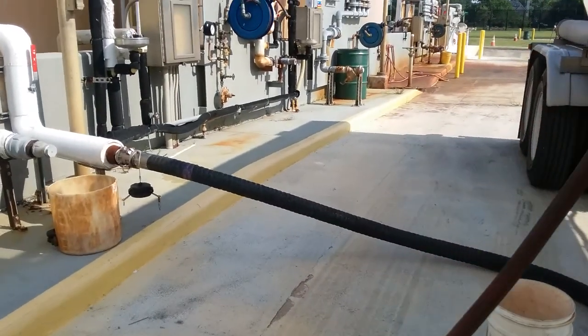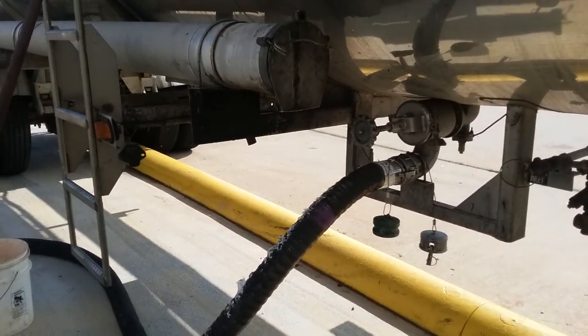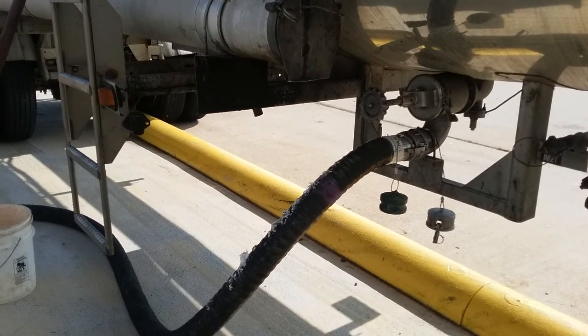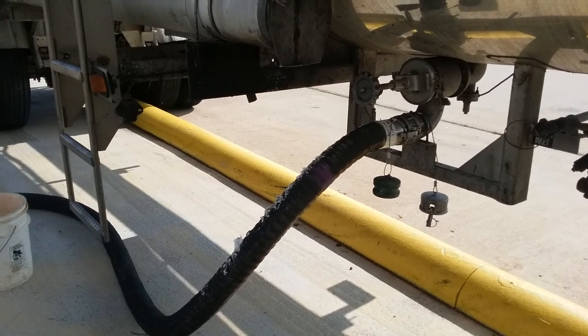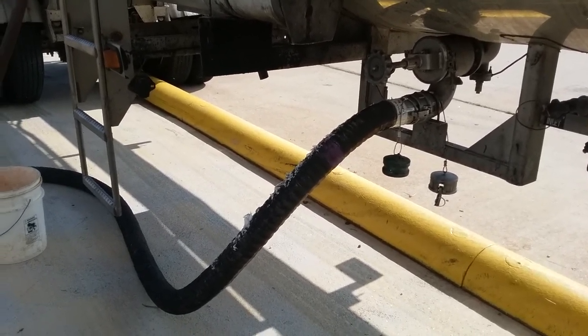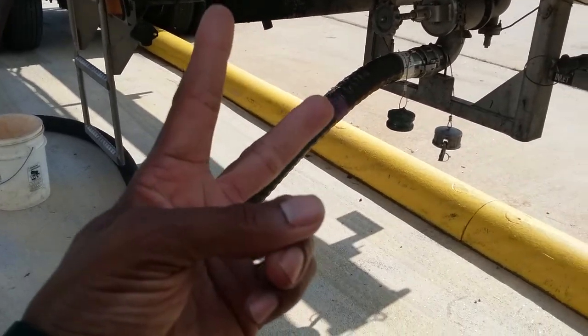So once again, this is an air-off system and we're airing off this product at the wastewater treatment plant here in Houston — one of a couple plants I deliver to here. Hope this was helpful and enlightening. See you on the next video. Peace out.